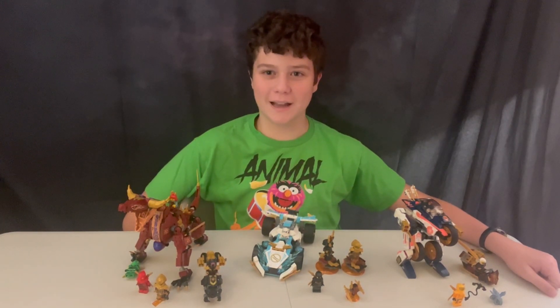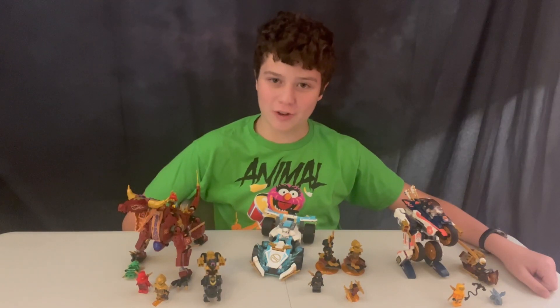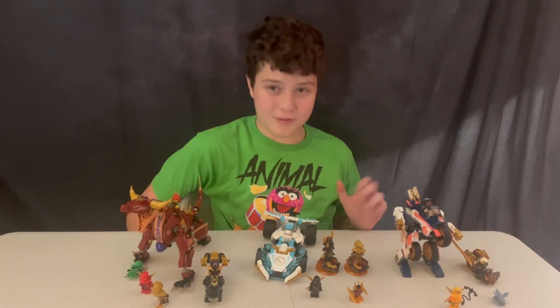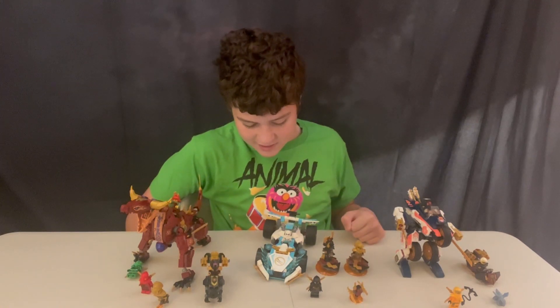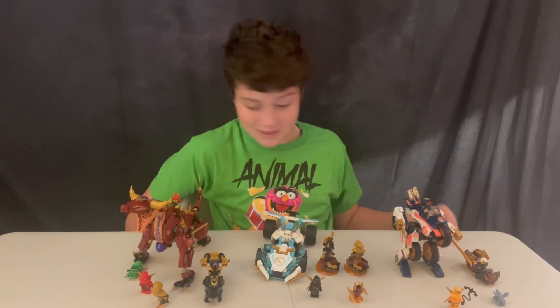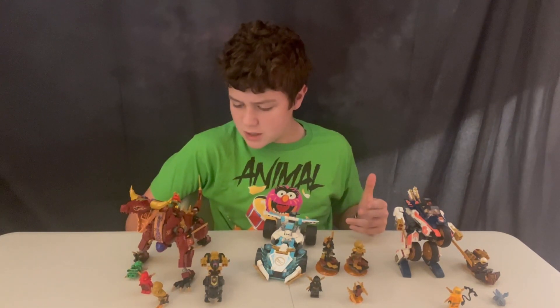Hi guys! So in today's LEGO Time video, we will be looking at some LEGO Ninjago Dragon's Rising sets. The three sets we have are the Heat Wave Lava Transforming Dragon, Zane's Ice Race Car, and Zora's Transforming Mech. They all look super neat, and I'm super excited to dive into them each individually.